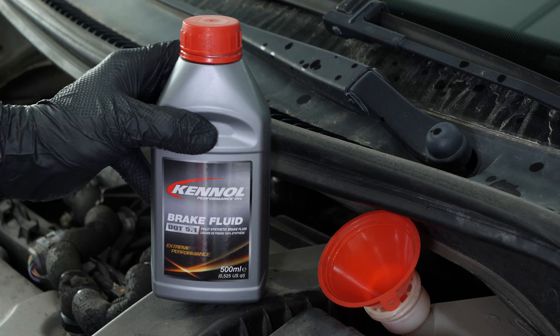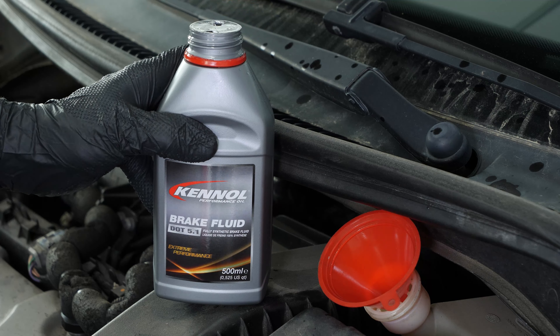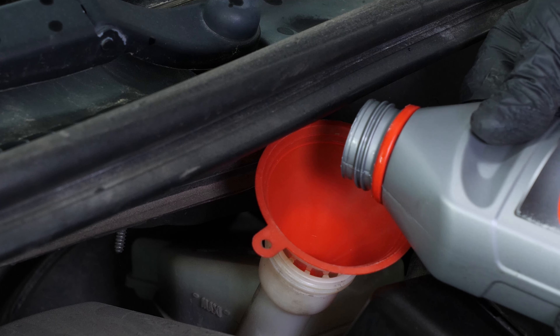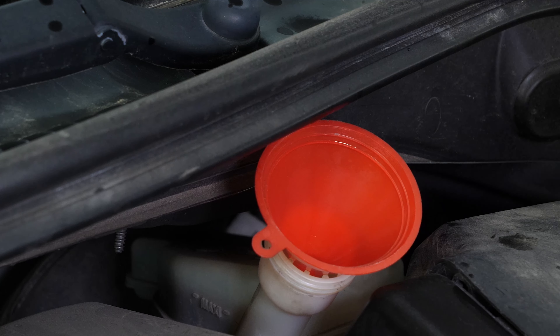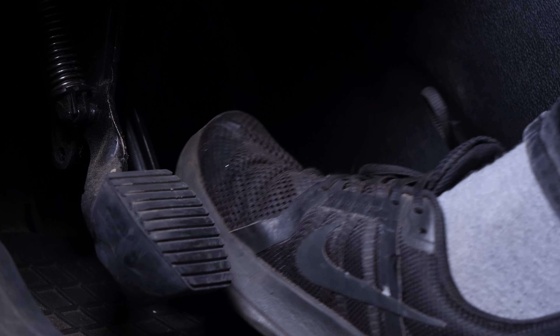Once all four wheels have been bled, fill the reservoir with new fluid to the maximum level. Once bleeding is complete, make sure your brakes are working properly. The brake pedal should feel hard when pumped without being spongy.